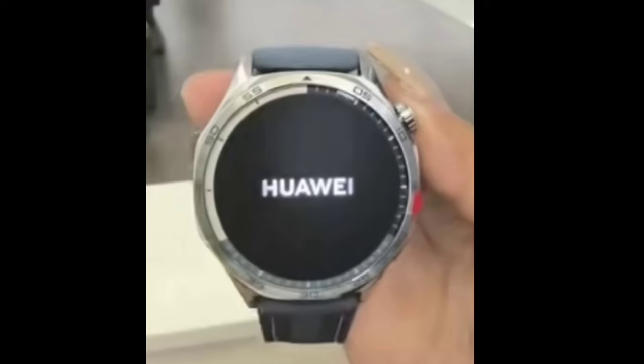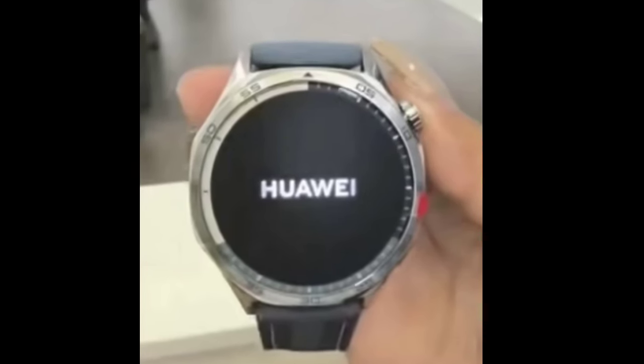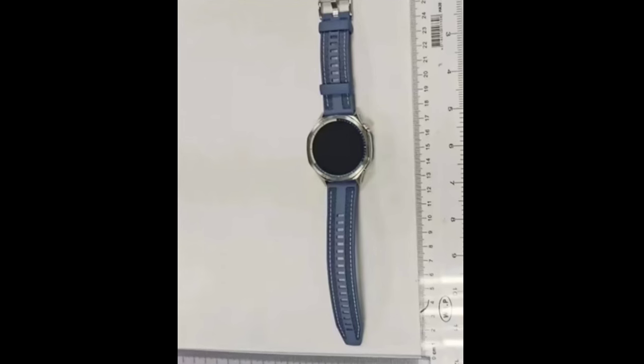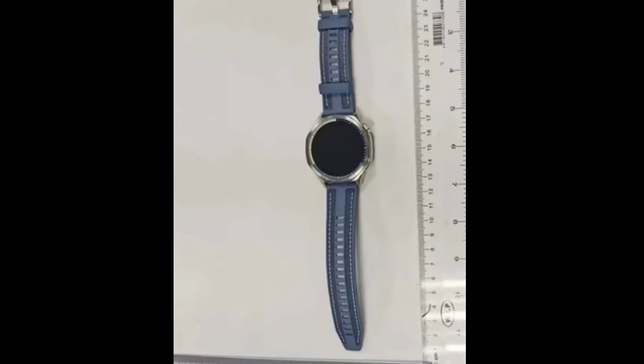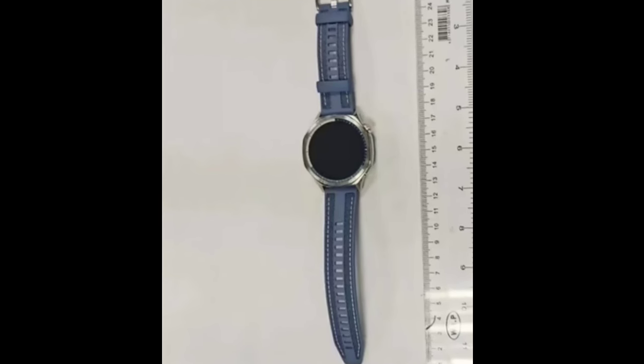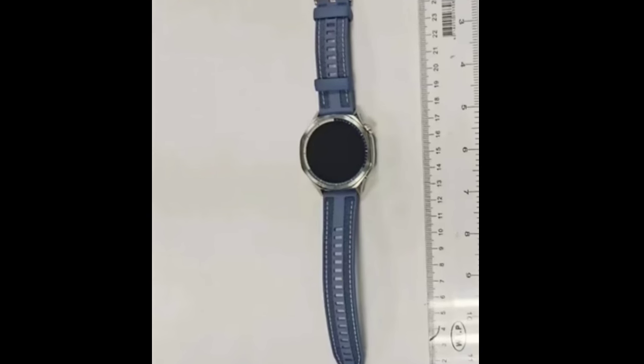The GT5 is expected to keep the OLED display dimensions the same — 1.43 and 1.32 inches. The biggest difference in this generation will be the new TruSense health monitoring system. The tech incorporates heart rate tracking, SpO2 and respiratory rate measurements, blood pressure and body temperature, all of which we have seen on other Huawei watches.